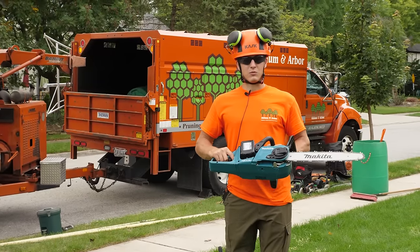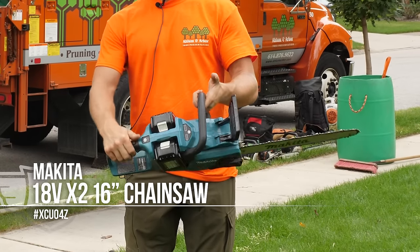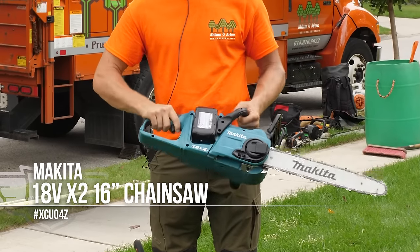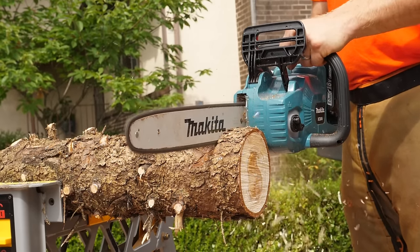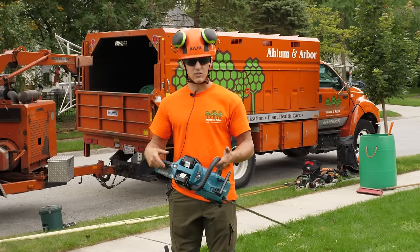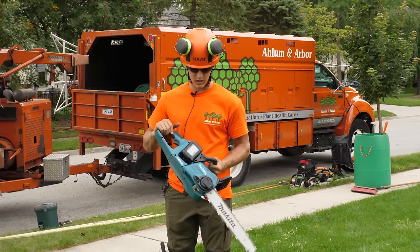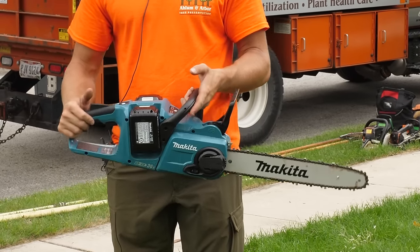I just got done running the Makita battery-operated saw. This is model XCU04 — the dual battery model using two 18-volt batteries, giving it an output of 36 volts. I was really impressed with the power that this saw had. I've never used battery saws before. I actually used this in the tree on a birch that I just pruned and it was very comparable in speed and power.